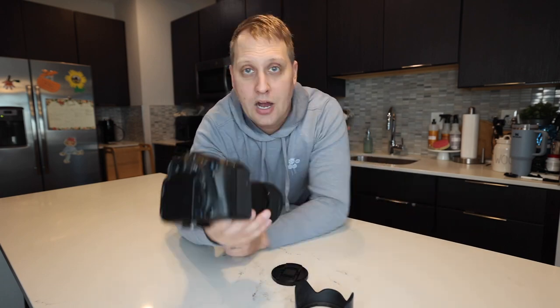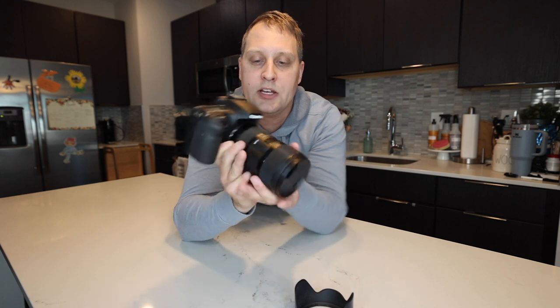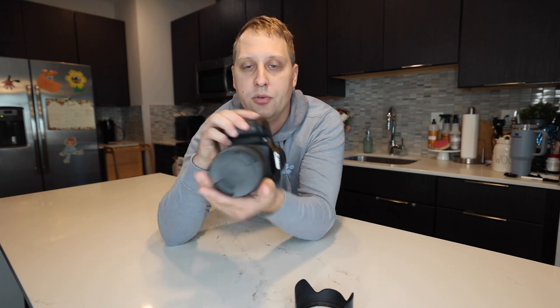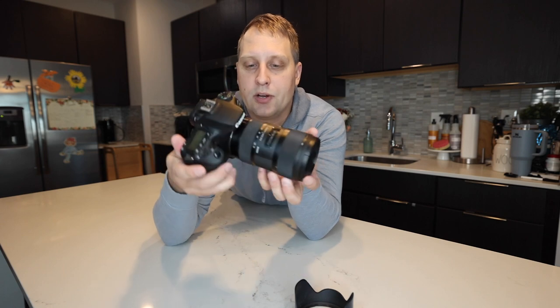I'll show you guys really quick how it mounts. One thing I did want to mention as I mounted it here on the camera is that it is a little heavier of a lens, to be honest. So if you guys are out there shooting all day long, you may want to have a camera strap or something like that to help carry the weight, especially if you're running through the woods.